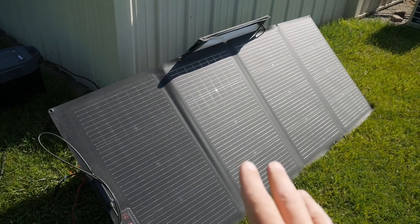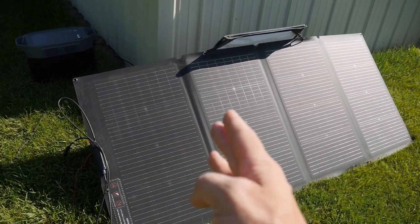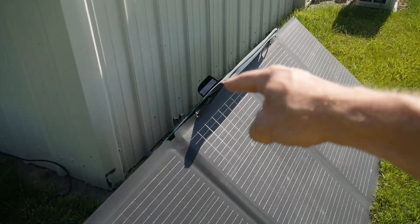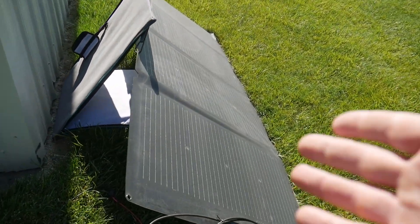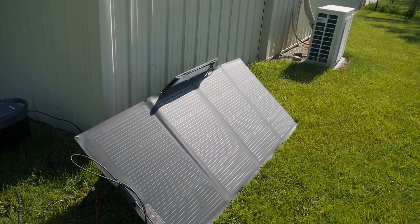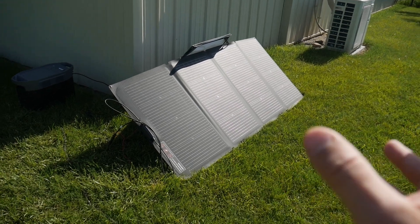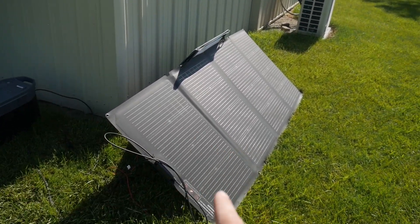This is EcoFlow's 220 watt bifacial solar panel. It folds together so you only have this section right here that slides into this pouch that doubles as a stand. The sun's kind of over here right now so I think I'm only pulling in about 100 watts, but daisy chain a couple of these together and you could quickly charge your solar generator or solar battery. I think you can put in a total of 1000 watts into the Delta 2 Max.